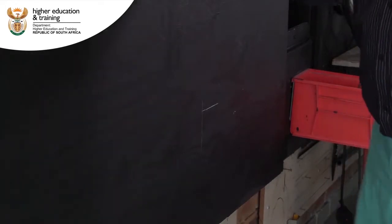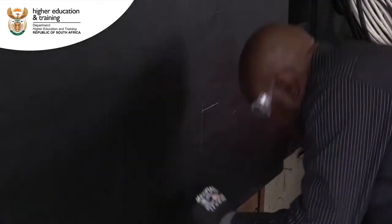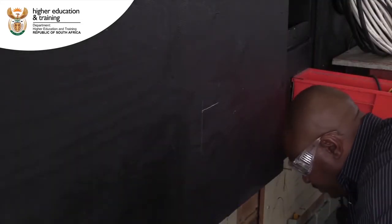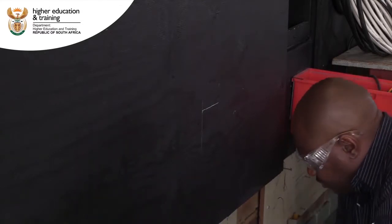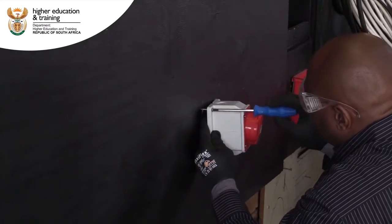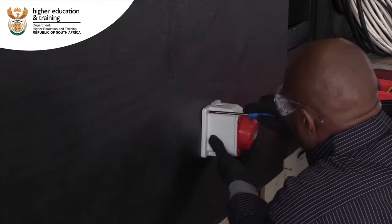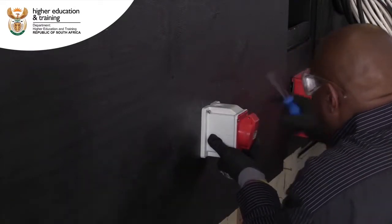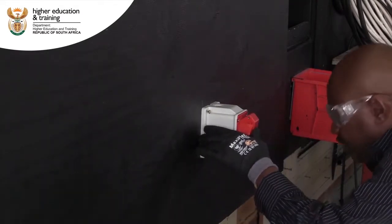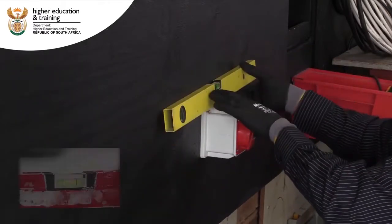You have to get the right glasses. So now you're screwing it? Yes, it's just to secure it and then you use a spirit level. And then we're going to pull it down here to make sure it's still nice and straight.